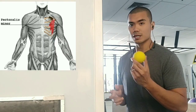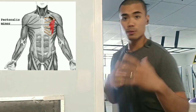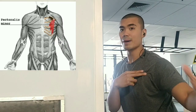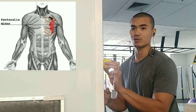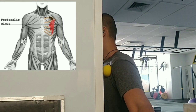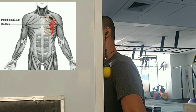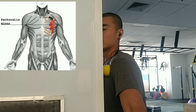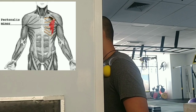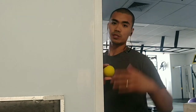First thing to do: get a lacrosse ball or tennis ball to release the pec minor. The important position here is to keep your shoulder rolled back as far as you can without any pain or discomfort. Place the ball against the pec minor, find those pressure points, and once you've found a spot, relax your arm and hold it for one to three minutes, then slowly ease off and move to another spot.